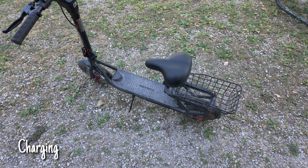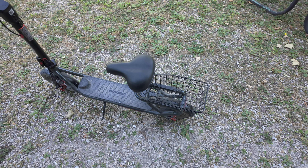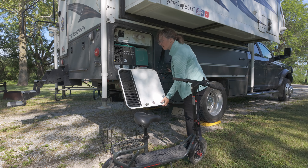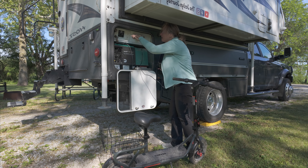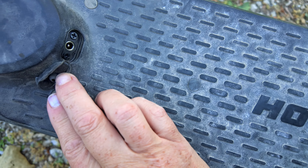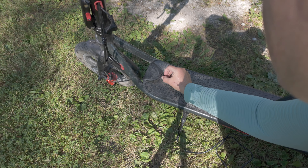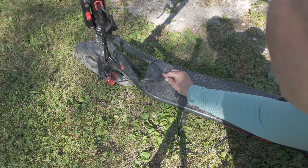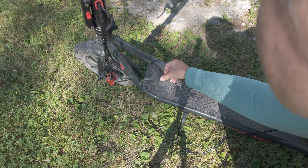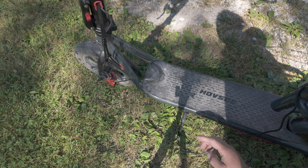As far as charging, you cannot remove the battery — that's one thing to be aware of. If you have a 110 outlet outside of your RV, this is the perfect solution. There's a little port right here — you just plug the charger in and go. It takes a couple of hours, not too bad. Also make sure when you're done charging that you get that rubber gasket in there nice and firm, which will help prevent water from getting in.